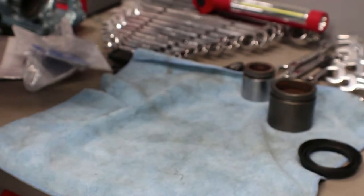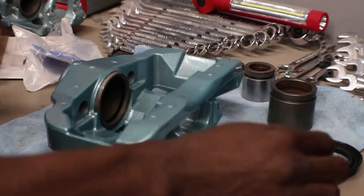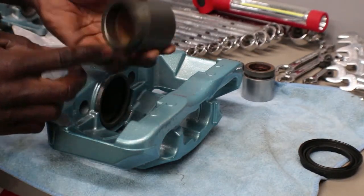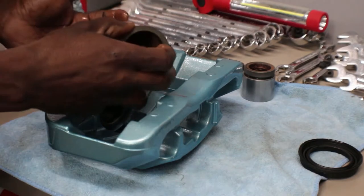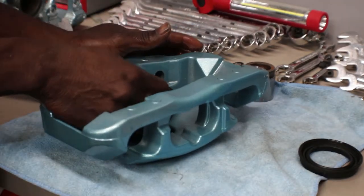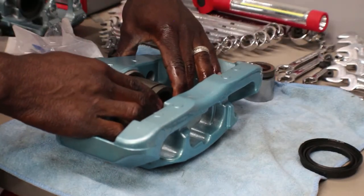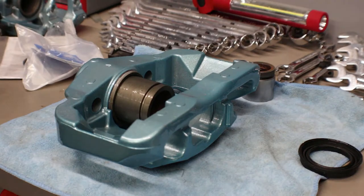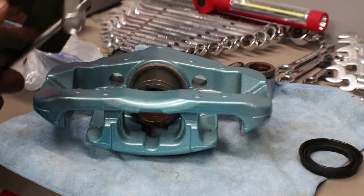The ring is in now. Let me put some more brake fluid in here, make sure everything is nice and oiled up. For the piston, make sure it's nice and clean, the ring is clean, even the inside — just clean it up nicely. Put some oil on it, nice and slippery. Take your time putting it in, don't force it. I have one of these tools made to push the piston back to compress it.